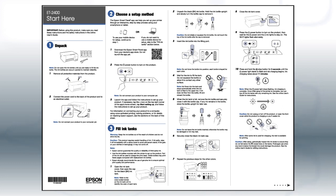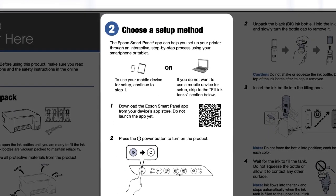Follow the steps on the start here sheet. If you want to set up your product using a mobile device, follow the instructions here. The Epson Smart Panel app will help you set up your product and connect it to your wireless network.